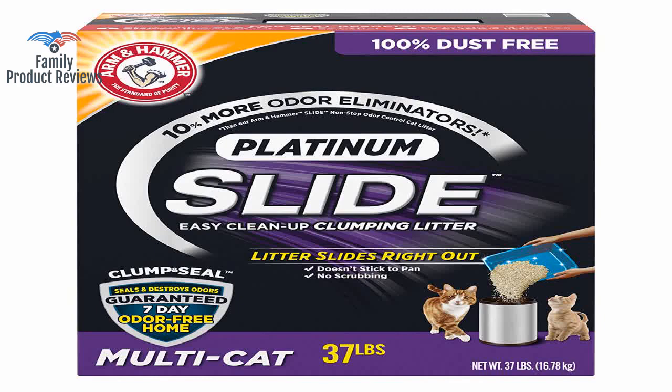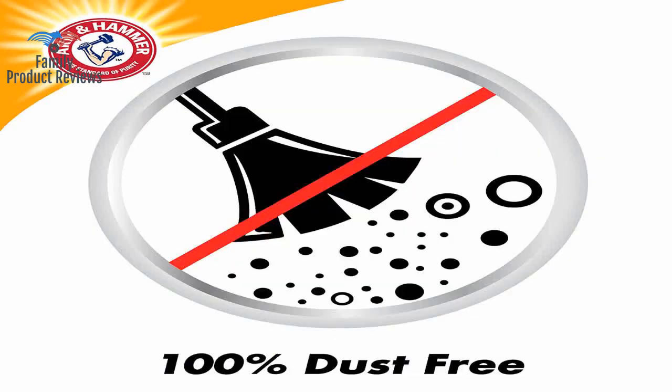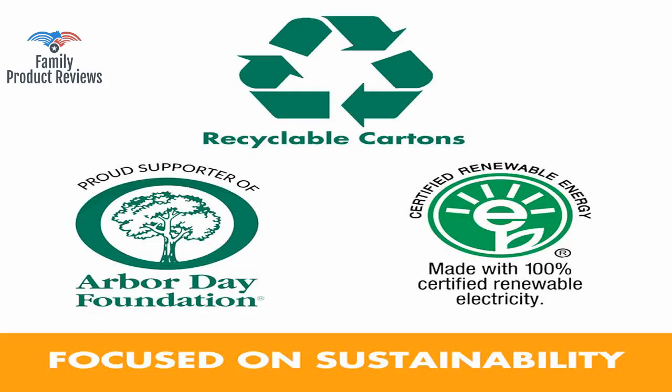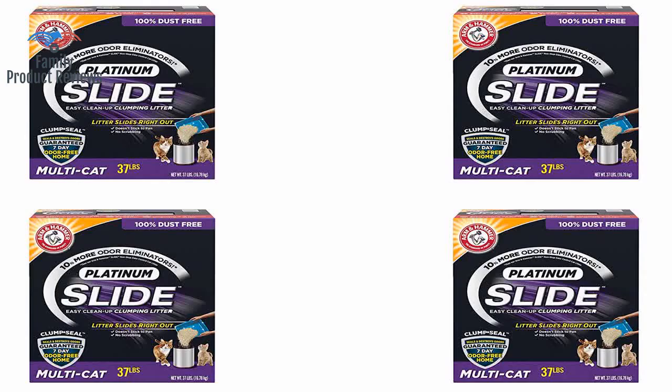Arm and Hammer Platinum Slide is a wonderful product to have in any cat lover's home. The only downside is that it's pretty heavy, but that's to be expected, so it's kind of irrelevant. So nice not to have to scrape the litter off the sides of the box. It is a breeze to scoop out, and makes it so much easier to keep your cat litter box clean.